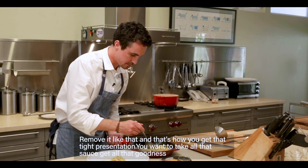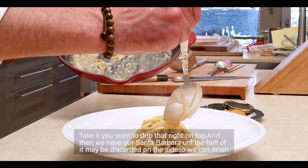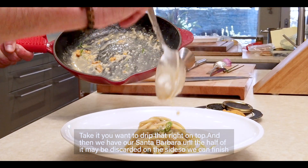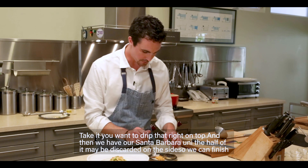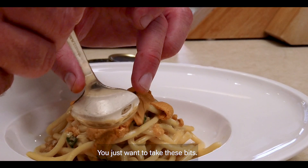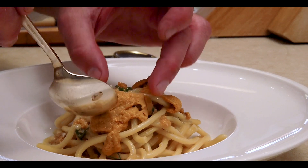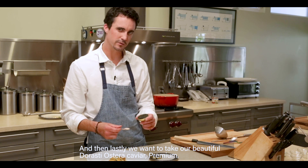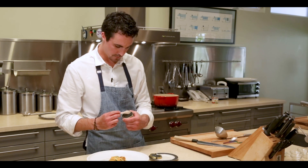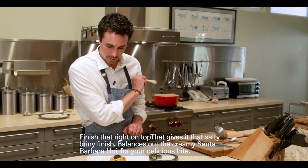You want to take all that sauce and get all that goodness, then drip it right on top. Then we have our Santa Barbara uni — the other half that was reserved for garnish. You just want to take these pieces and garnish them around the plate. And then lastly, we want to take our beautiful Del Rosti caviar — premium. Finish that right on top. That gives it that salty, briny finish and balances out the creamy Santa Barbara uni.